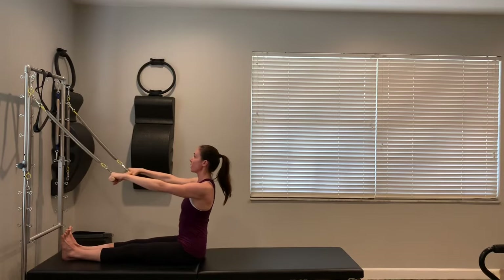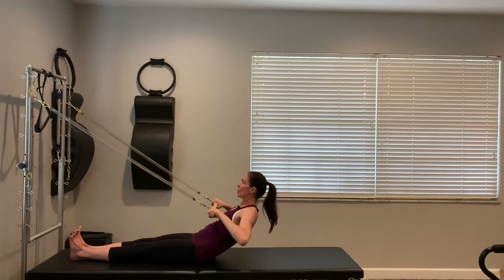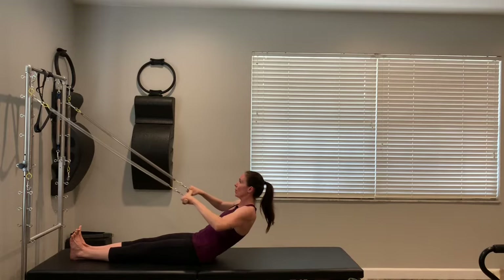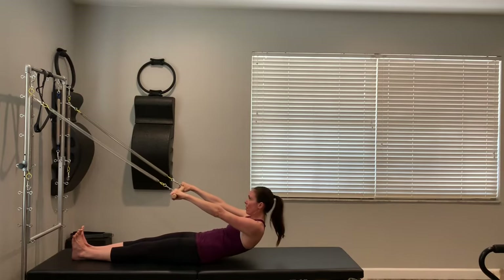Hopefully this feels more accessible than a traditional roll-up on the mat. Big exhales as you roll back up. Let's do two more. Exhale, you roll down. Inhale nice and deep. Exhale, you knit the ribs, pull yourself all the way up and sit tall. The next time we're going to roll halfway back down — exhale, roll halfway down and hold that C-curve, pull the bar towards your chest and then release it forward.